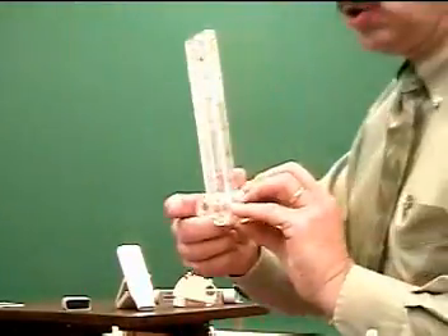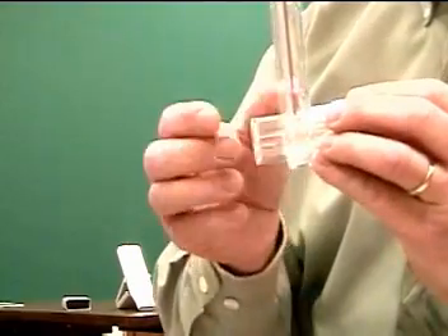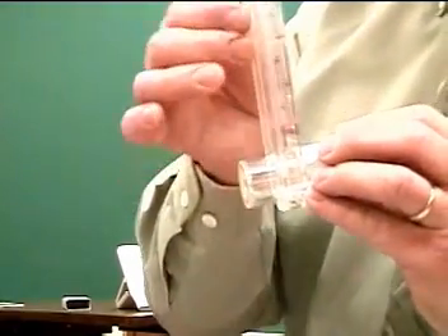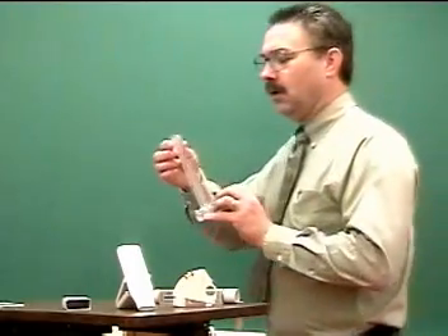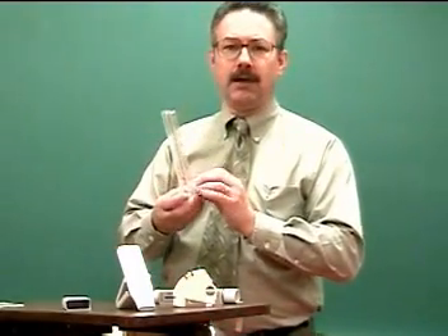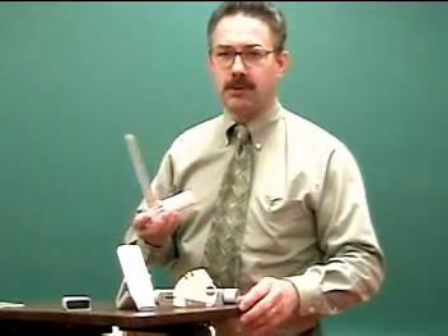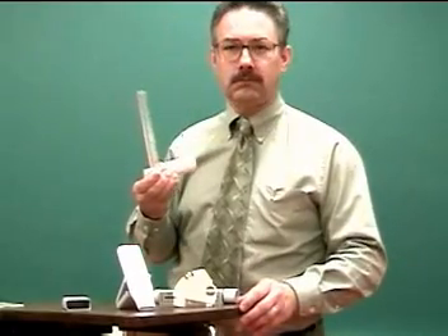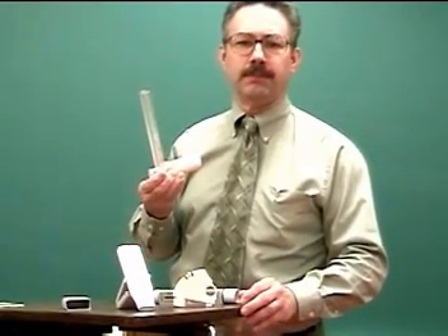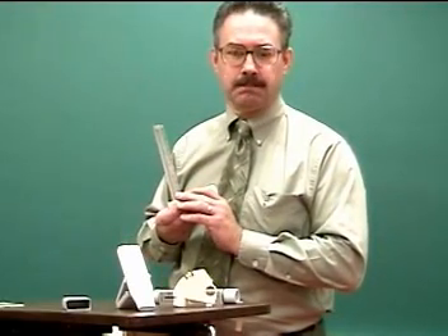It's important that the patient does not restrict the exhalation orifice or any of the valving on the side. Pull the little indicator back down and repeat the same efforts several times. Once you get a good measurement, take the best of the three or four efforts that you did.